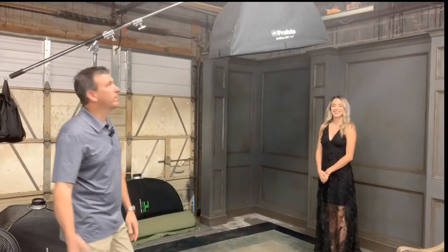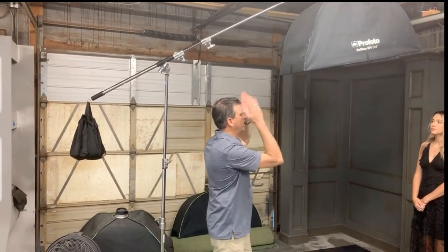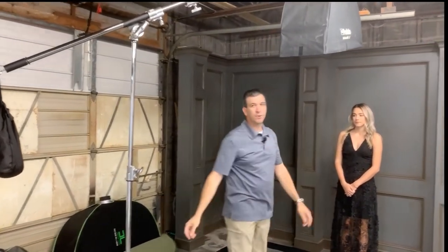Like I said, we have a 1x4 box up here on a boom — I call this my butterfly box. Notice I run it long ways, kind of perpendicular to the model. What that will allow it to do is light her face beautifully and give a wonderful fall off to the floor.